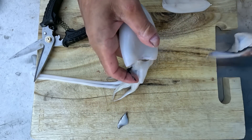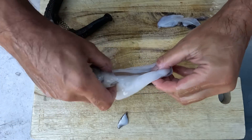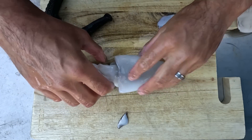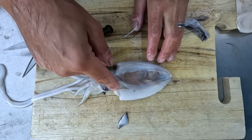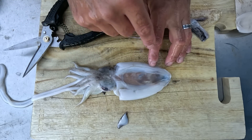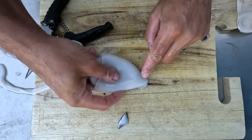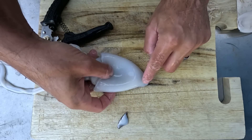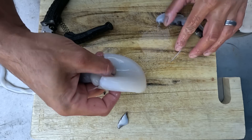You can peel it in pretty much one go, and we have a nice clean cuttlefish mantle or hood ready to eat. Now we need to remove the guts out of it — we don't want to pop that ink sac. The ink sac is actually located just there, attached to the bottom side of the mantle. I'll show you how to remove that without making a huge mess.